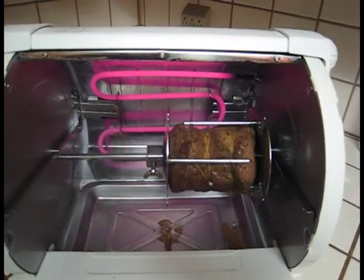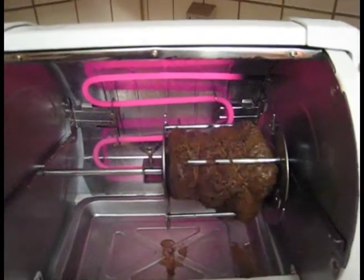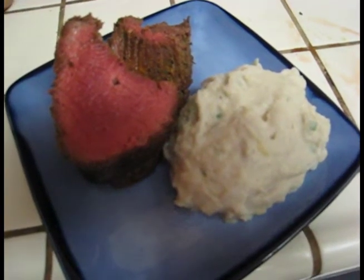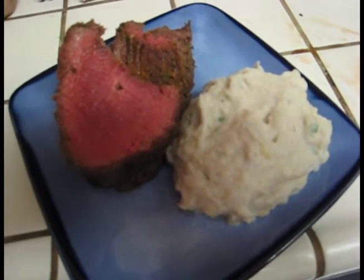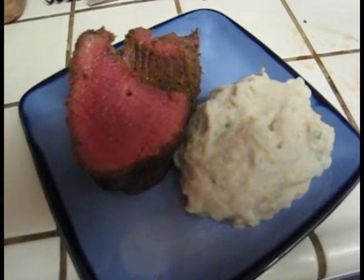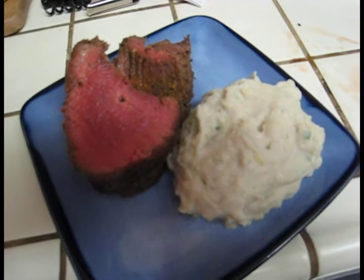We're about 10 or so minutes into the cooking process and the filet is looking rather nice. I might test it now just to see what temperature it's at with my digital prong tester. And there it is — the filet, the tenderloin, cooked and with a little garlic mash. Cooked perfectly in the Baby George, probably about 20 minutes. Very nice.